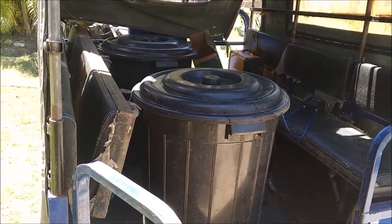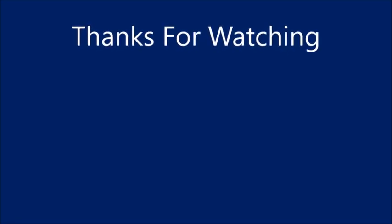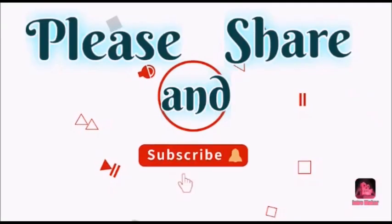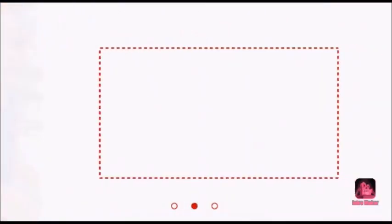Thank you everyone. Please like, comment, share, and subscribe. Thank you.